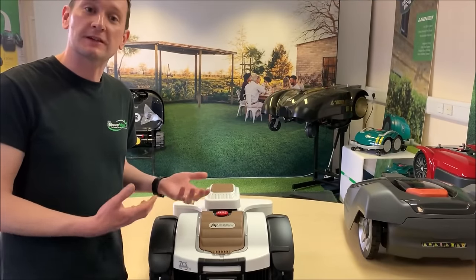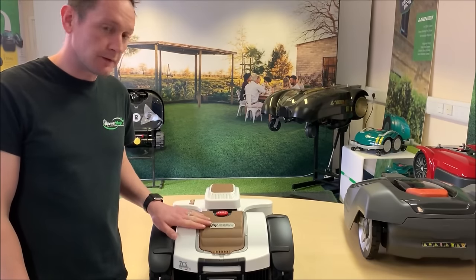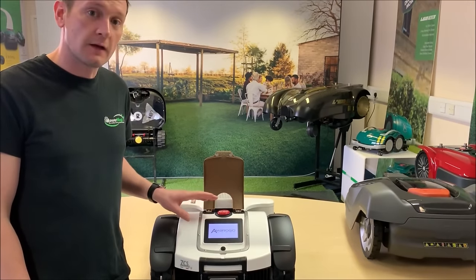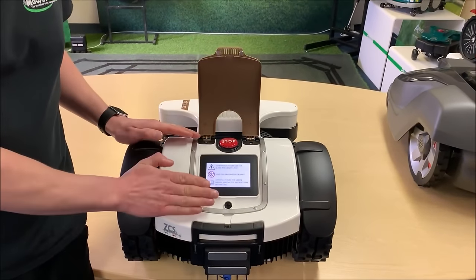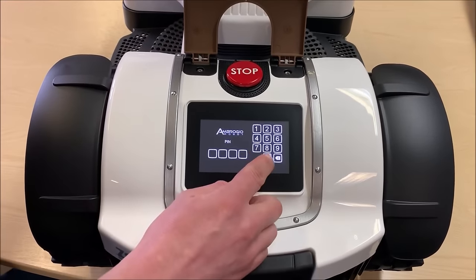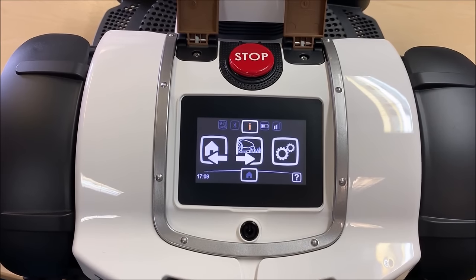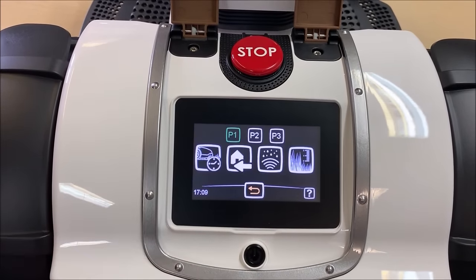Let's talk about user interfaces and displays. On the 4.0 Elite the display is located underneath the rear cover, held down by two magnets, with the power button just nearby. This is a 5.5cm by 9.5cm colour touch screen display at a 30 degree angle, making it really easy to see and very clear in broad daylight. Once you've turned it on you're prompted to enter your pin code, and you can navigate menus by touching the screen and selecting the options you want.